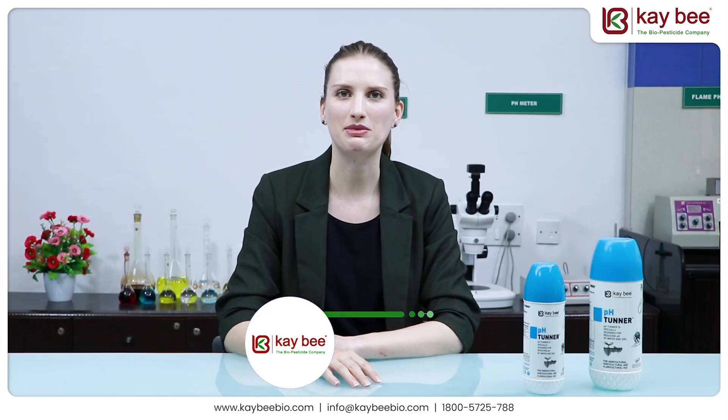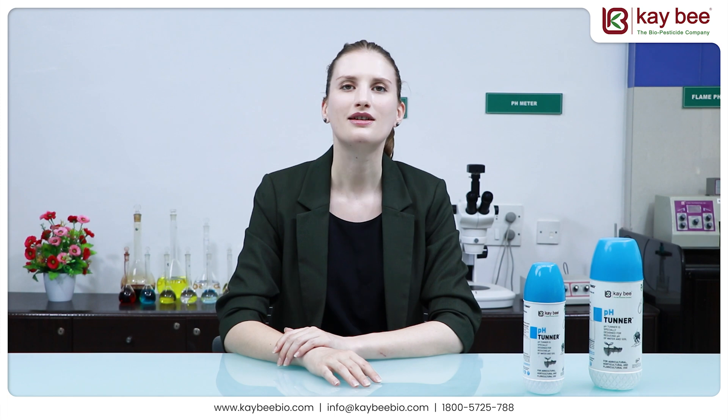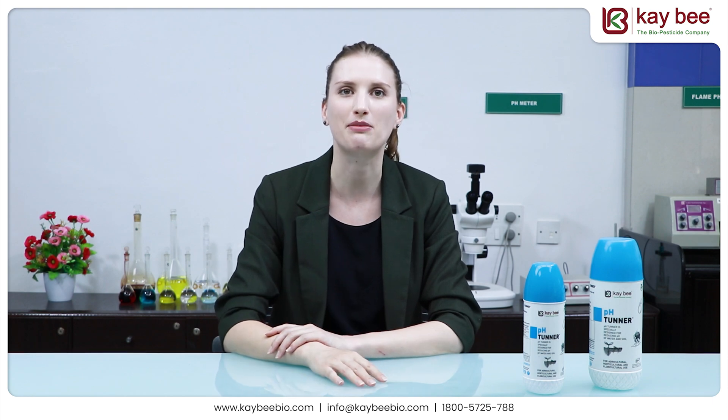Hello everyone, welcome to KB Bio Organics. I'm Emma and today I'm going to present you a product called pH Tuner. This product was developed by KB Bio Organics, which is India's first manufacturer of certified organic biopesticides by using botanical extract.